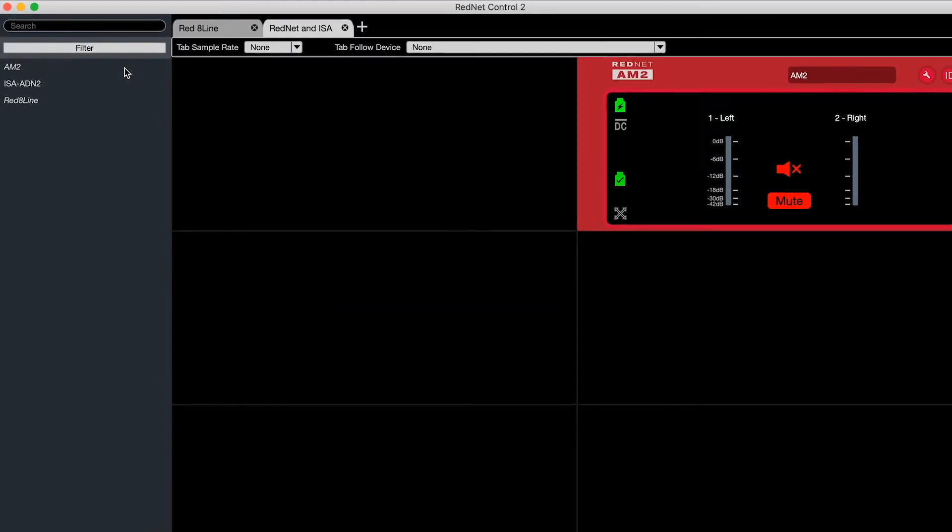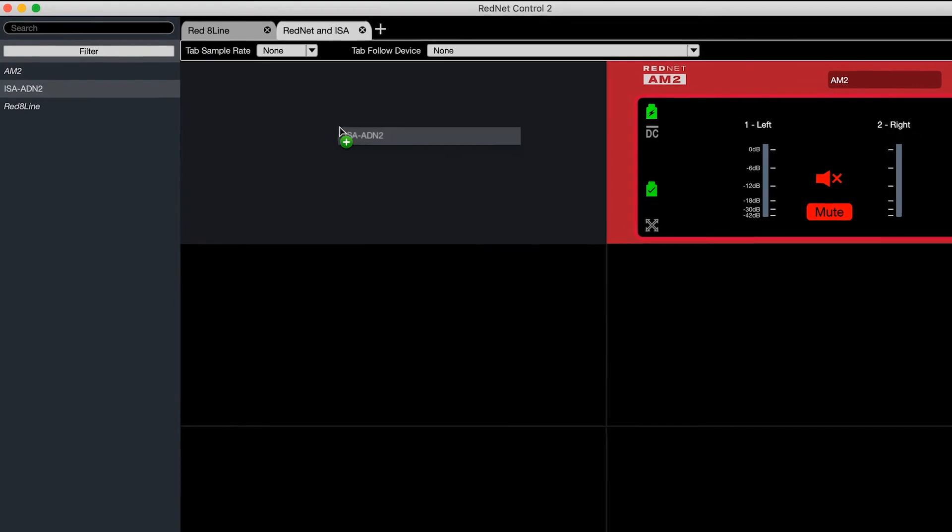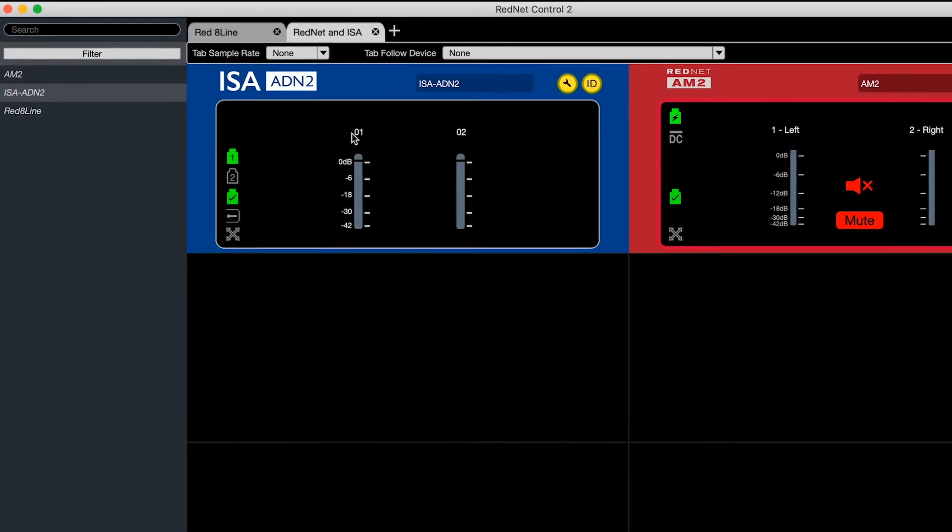Then, when you connect the ISA to your Dante network, you can adjust clock settings in RedNet Control and make routes in Dante Controller. Here in RedNet Control, you can now drag your ISA alongside your RedNet products.